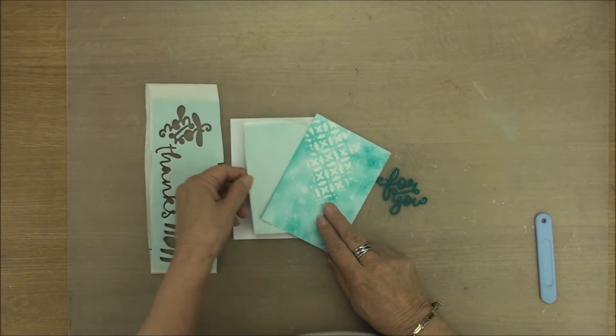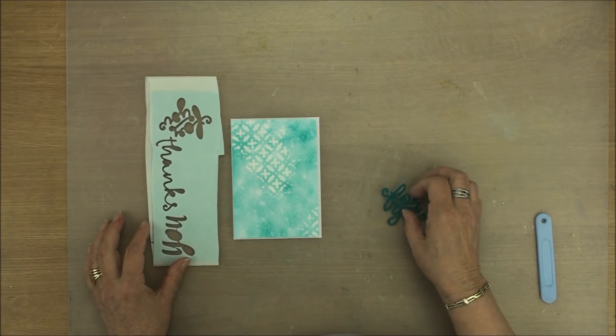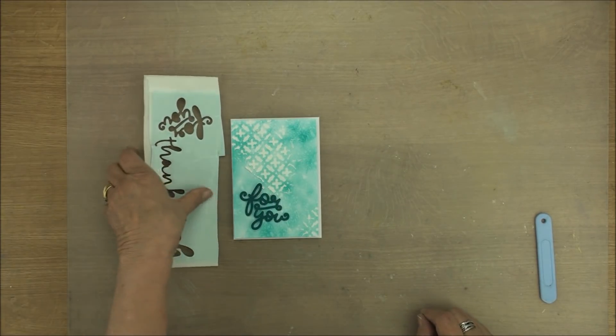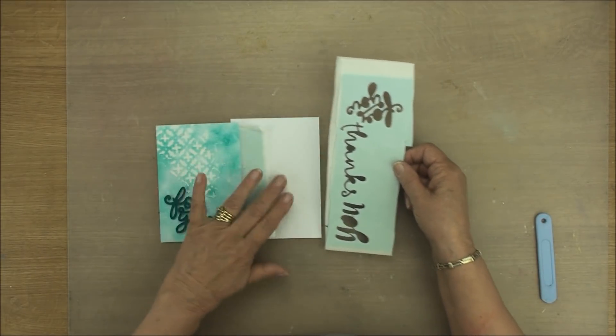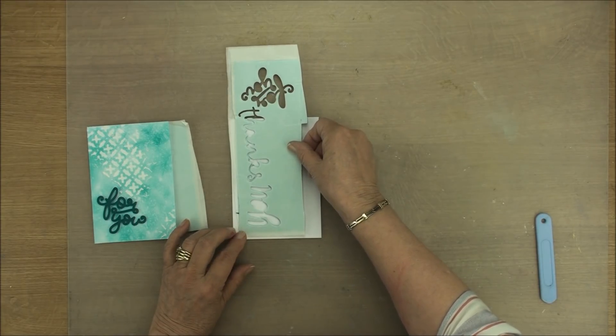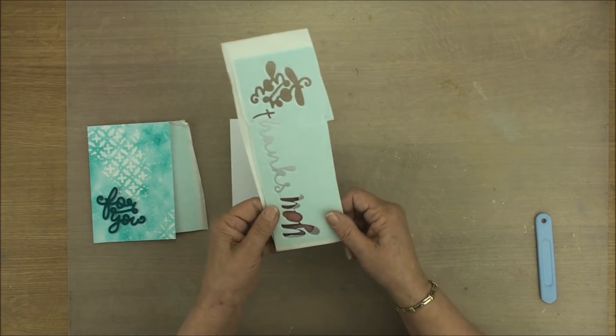Once you've cut down your piece to fit underneath your layers, you can then add them together and add your words to the top. Don't throw this away even though it's got the words cut out of it, because you can still use that as an under layer and no one will know that there are words missing. That way you're not wasting any part of your foam or your adhesive.